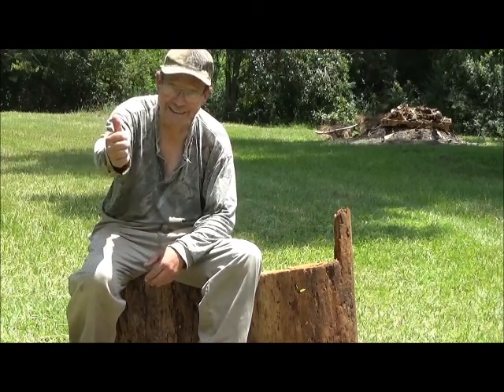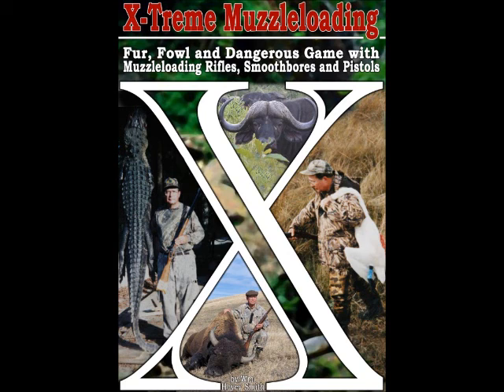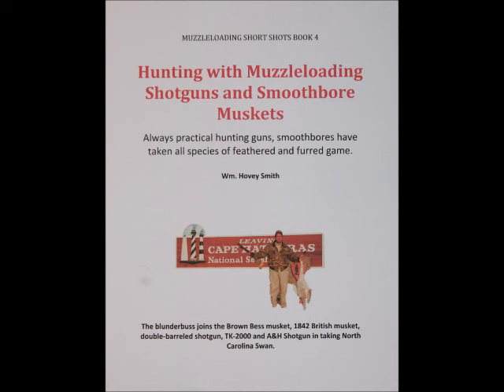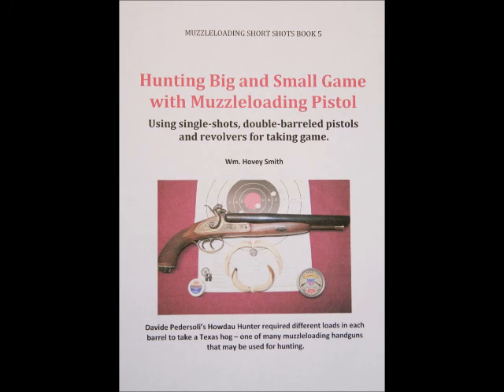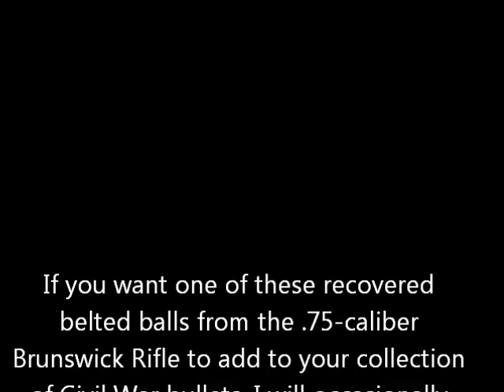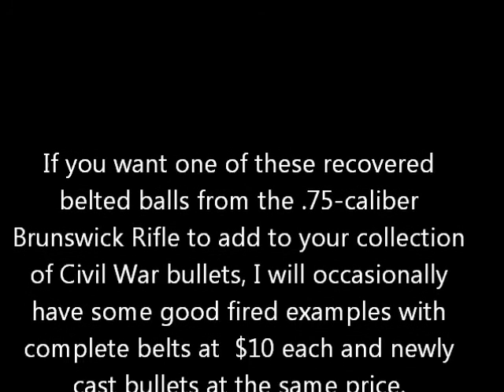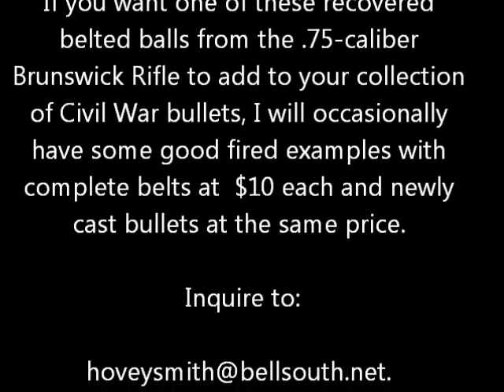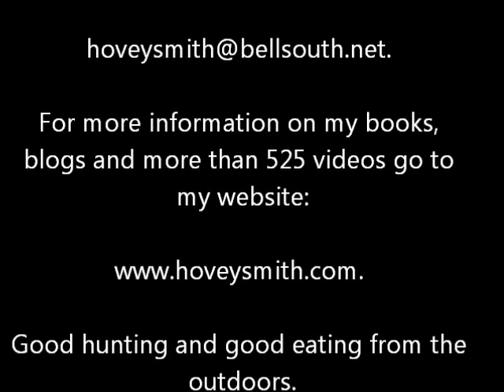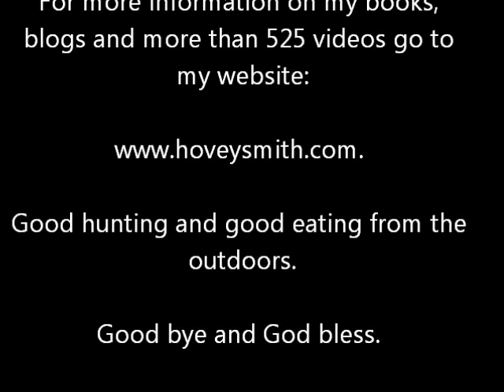God bless and see you next time. Besides Extreme Muzzleloading, I also write an annual section in the Gun Digest. Among my e-books are Shooting and Maintaining Your Muzzleloader, Hunting with Muzzleloading Shotguns and Smoothbore Muskets, and Hunting Big and Small Game with Muzzleloading Pistols, all available on Amazon. My newest venture is Hovey's Knives of China, where we take Chinese knives of ancient designs and make them of modern materials. If you want one of these recovered belted balls, I'll occasionally have them for $10 each — you can inquire at the address below. For more information on my books, blogs, and more than 525 videos, go to www.hoveysmith.com. Good hunting and good eating from the outdoors. Goodbye and God bless.